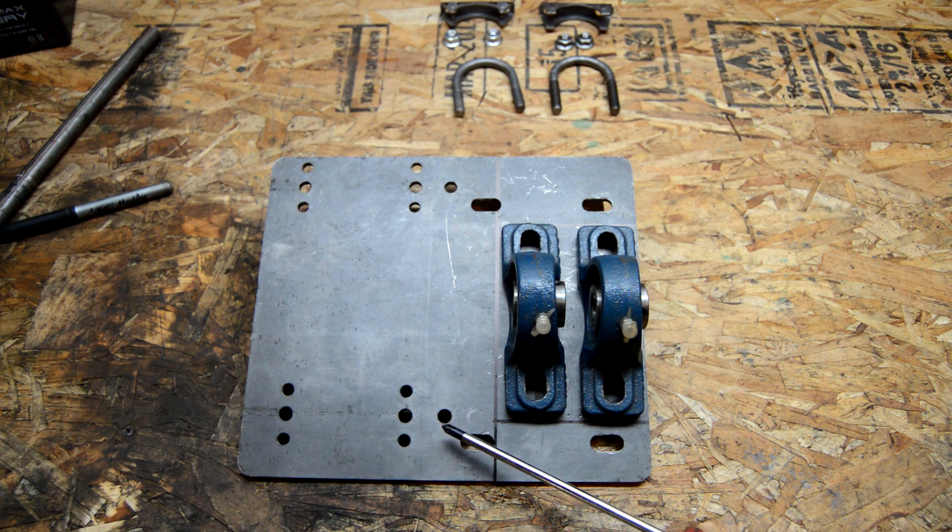I have this leftover engine plate. This was from a Schwinn Meridian Predator 212 motorized bike kit. That ended up being a really scary vehicle, actually — not that fun to ride, but it's a really nice thick gauge piece of steel.